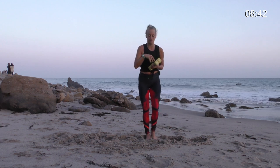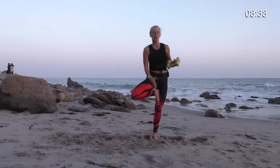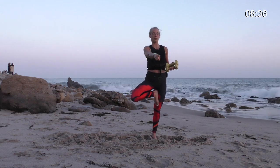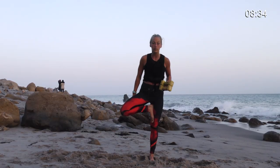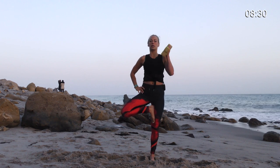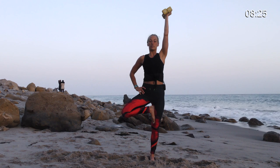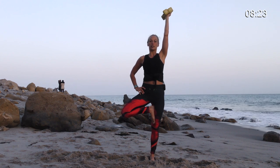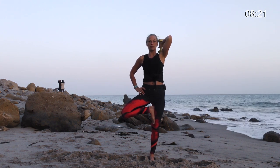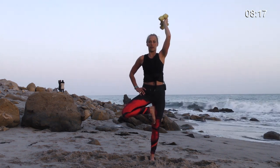Bring it all the way down and we're going right into the second side. Lift your other leg up for tree. Find a soft gaze out in front of you — try not to be looking down. Get really tall, make yourself taller. Hands to your hip. Weights to shoulders and then reach it all the way up. Breathe and find your balance. We're not in a hurry here. Then bend your elbow — the first one's going to be tricky and then it gets better. You find your balance, you find your way here.